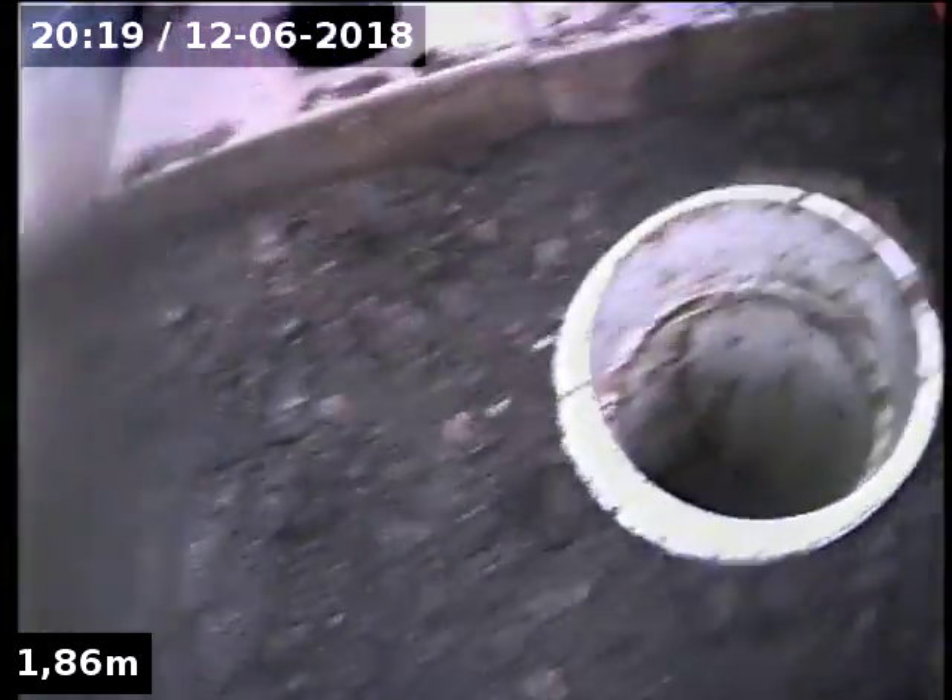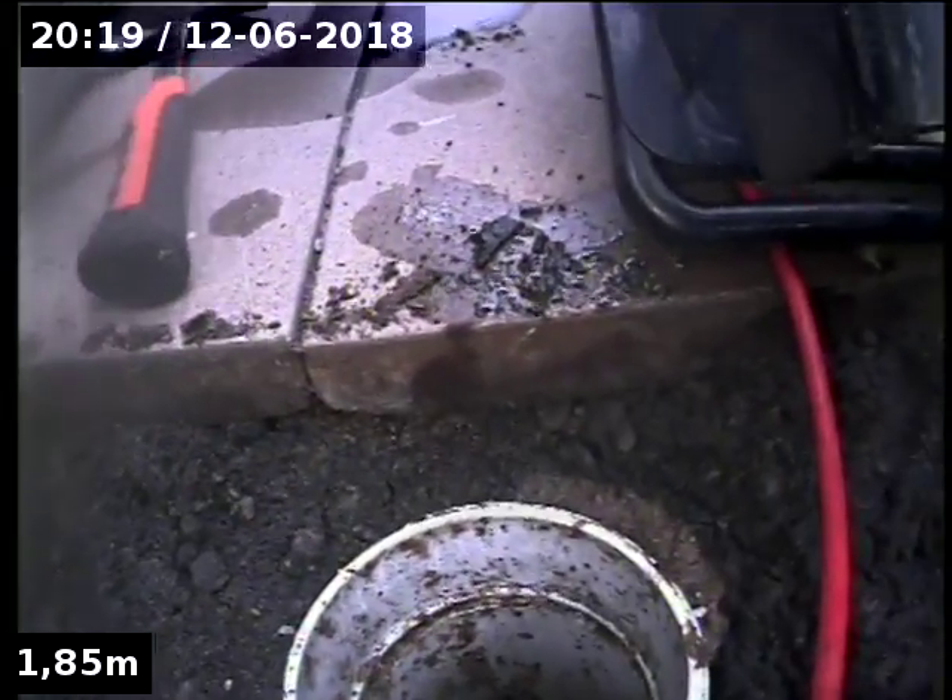Nineteen Mountain Street in South Melbourne. We've located the BT here underneath the paver, directly in line with the rear gate. Just off that joint, three pavers in.